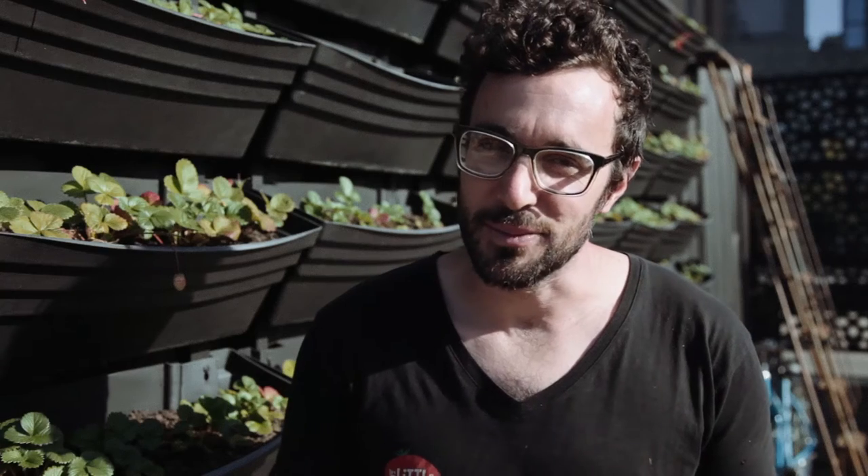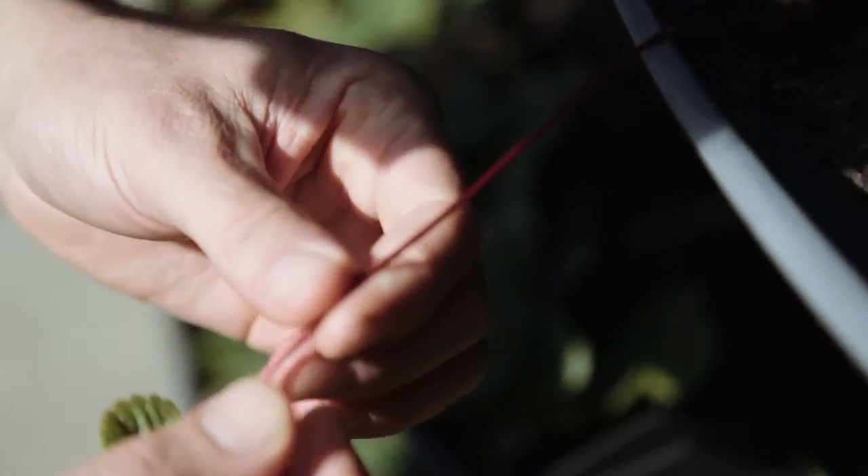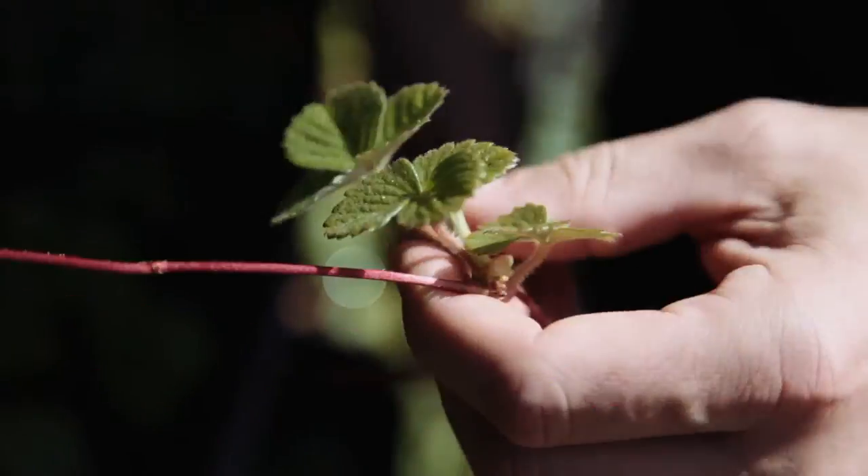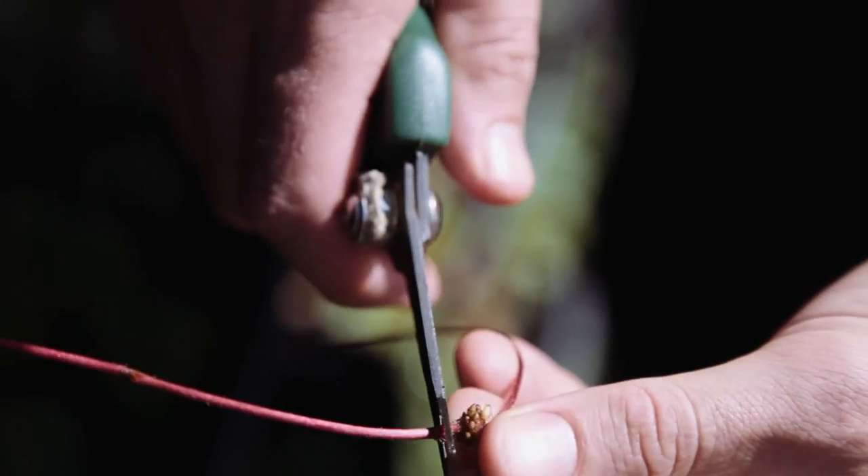The strawberry throws out runners, which are really just long vines connected to the main plant. Junctions along the vine are bonus seedlings — they can then be cut from the plant and planted elsewhere in the garden.